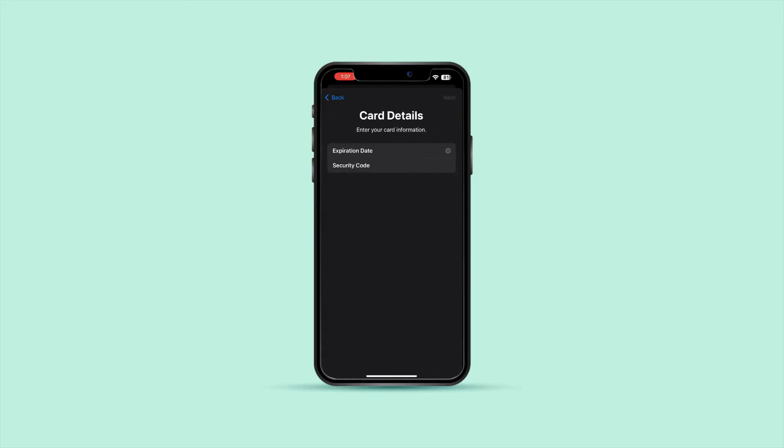If your Amex Gift Card is linked to your Amex account, you can add it by choosing Add Card and selecting American Express. Follow the on-screen instructions to complete the setup.